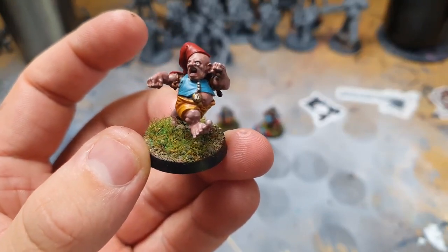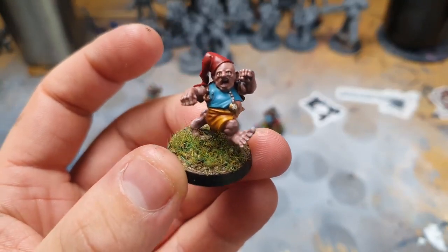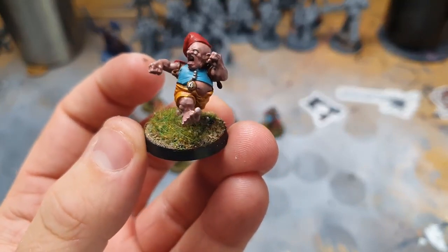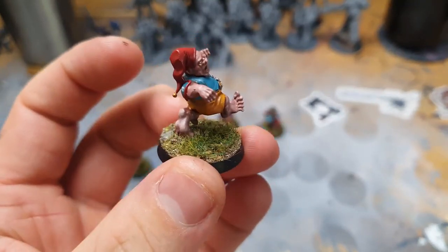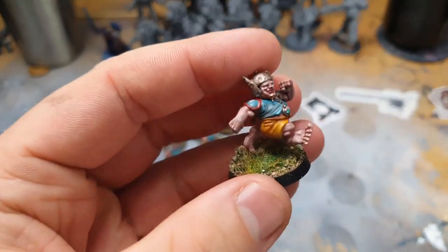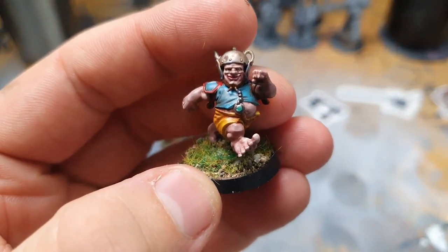This is one of my runner guys. I've done a little clock on him, done the pupils on his eyes — everything really turned out really nice. I use Geek Gaming stuff to do all the basing, so make sure you go check them out. I use the flock from them as well.